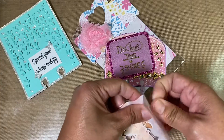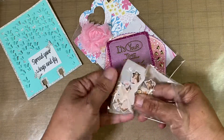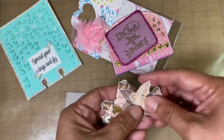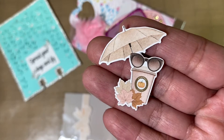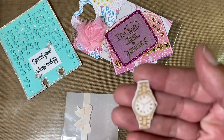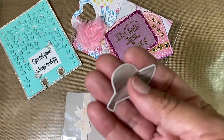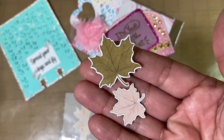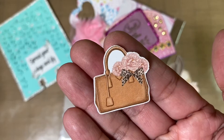Looks like there's some ephemera, so thank you so much for the ephemera. Let's see what we have — we have an umbrella with a latte and some fall leaves, and some sunglasses. And right here it's a watch, and then we have a hat, and we have some more fall leaves, and we have a purse.